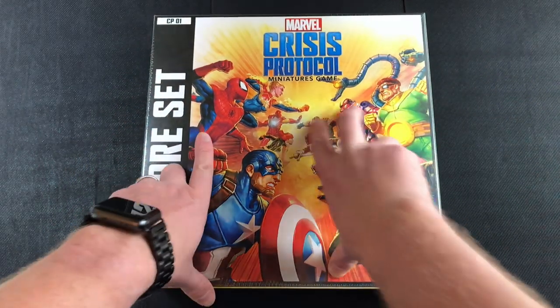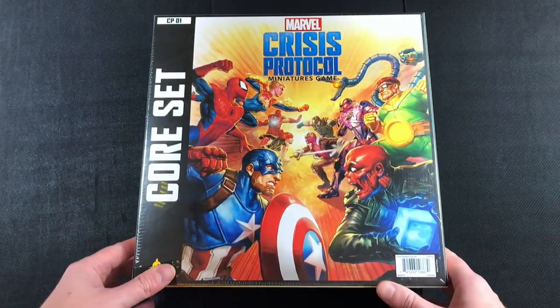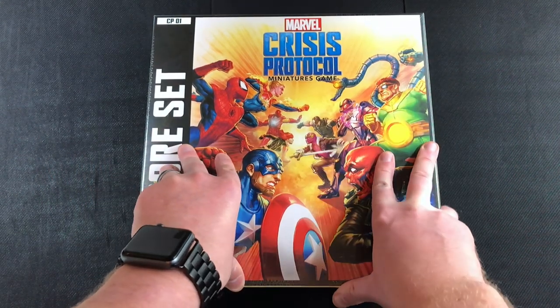Hey everyone, welcome to Watch It Paint. In this video we're just going to be unboxing Marvel's new Crisis Protocol, and this is by Atomic Mass Games. I am super excited to unbox this.